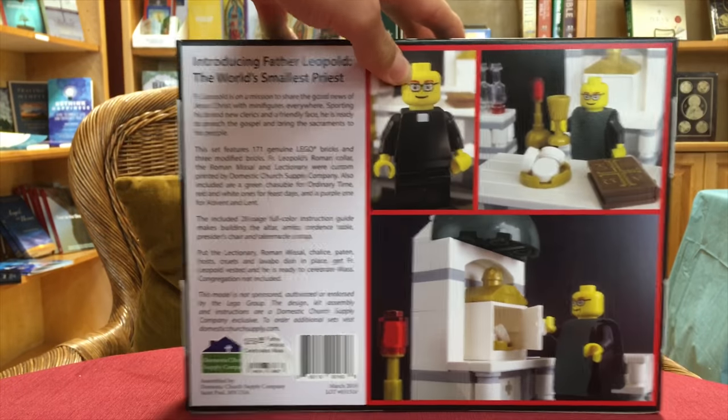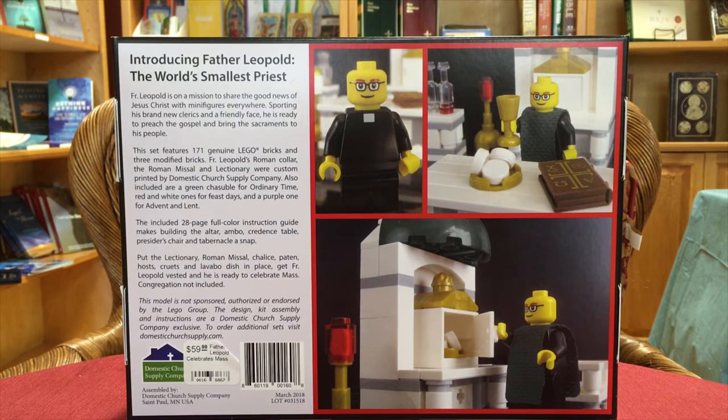It's an amazing kit. I'm going to show you the back of the kit — this is the back. That's Father Leopold, and that's him celebrating Mass. It also comes with vestments: green vestments, purple vestments, red vestments, and white vestments for all the liturgical seasons of the year.